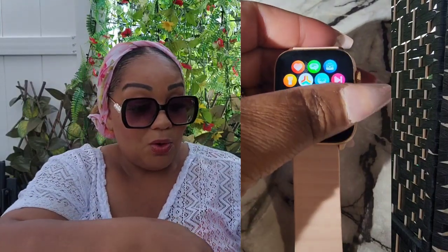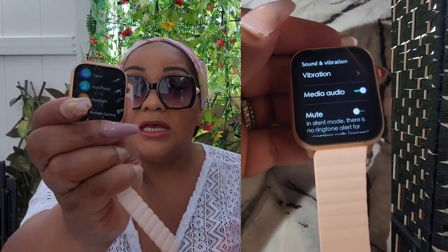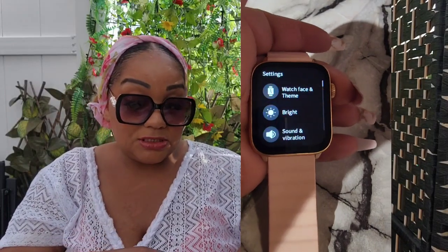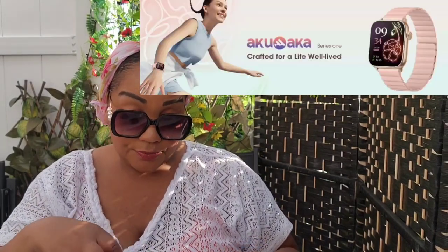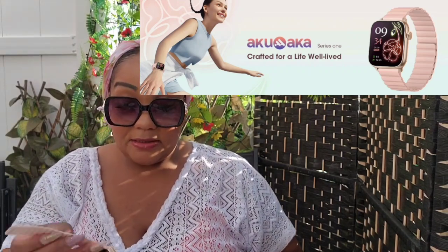I'm all about saving money, and the display is just so easy to operate. Having the more expensive smartwatches myself, this does a lot and I'm really really impressed. Thank you so much for sending me this watch.